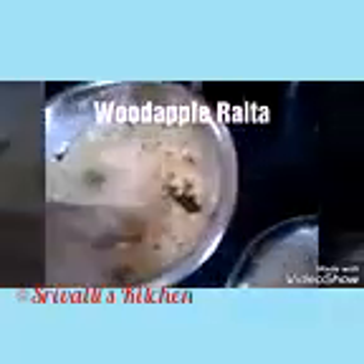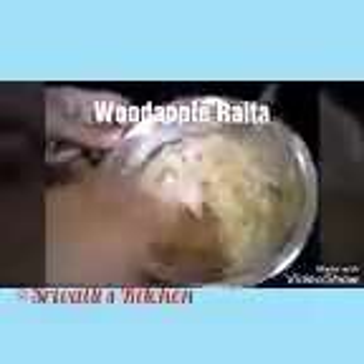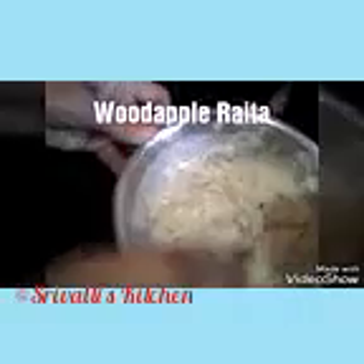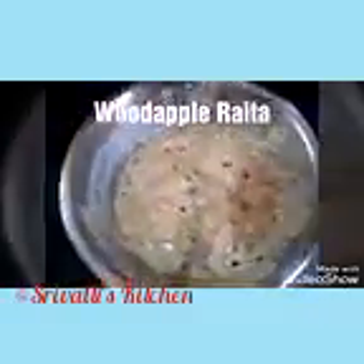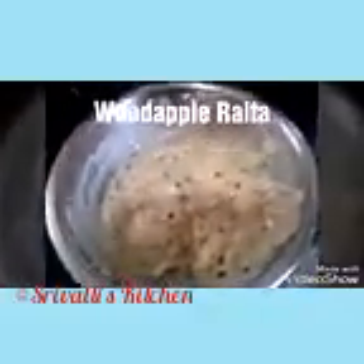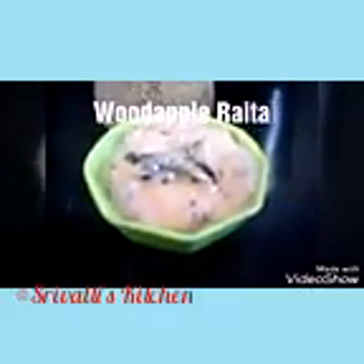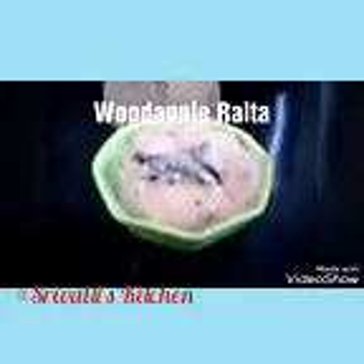This is what gives you the maximum flavor. Give it a good mix, take it into a serving bowl. You can serve this with rice, roti, dosa, or paratha — whatever you like. You can prepare this for both lunch and dinner. It's going to stay good for one day, so it's better not to store it for the next day since it has curd in it and will turn sour.